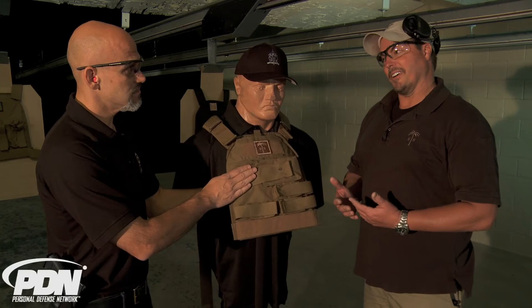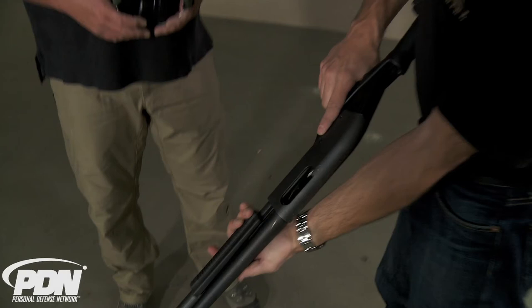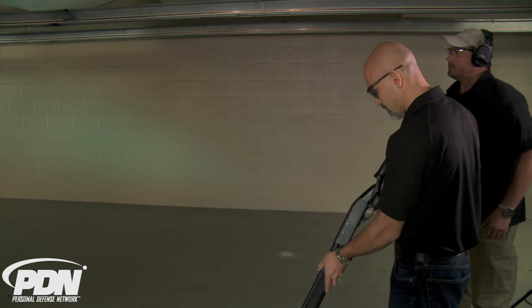How will this do against a 12-gauge slug? I say it stops it. And then buckshot also? Let's try both. I'll shoot the slug first. This is a two and three quarter inch, one ounce, 12-gauge Brennecke slug.